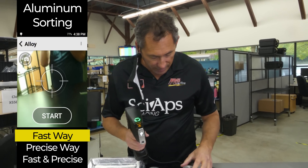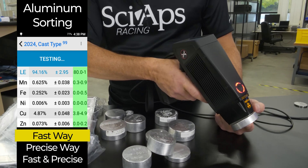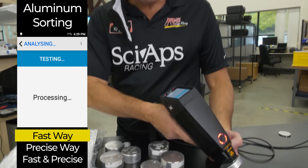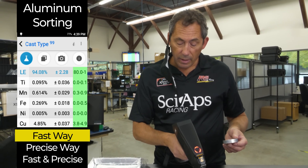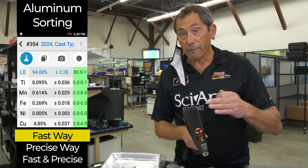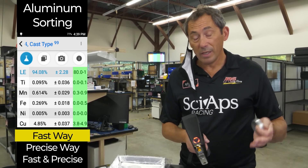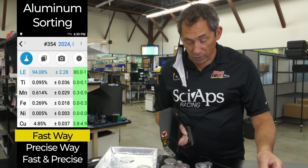Let's take this alloy here — these are thick so I don't mind having my finger over there. A few seconds: 2024. We say it's a 2024 cast type. Why? Because in this fast, quick mode, we're not measuring silicon and magnesium, so there's a limited amount of sorting you can do. The advantage is if you don't care about silicon and magnesium and just want to sort by main grades, you can do a couple-second test and pull out your aluminums.